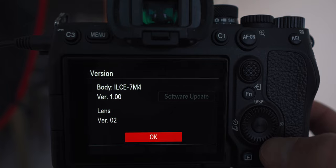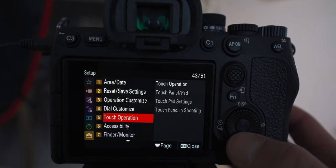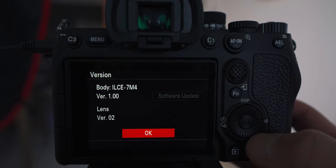Here is a quick fix for you if you have the Sony A7IV and you're running the original firmware version 1.0. Let's talk about how you can get this fixed, but first you need to know what firmware version your camera is currently on. If you're one of the ones who got the first batch of Sony A7IVs end of December, then you probably are still on the original firmware. To check your version, hit the menu tab and go all the way to the end to setup, then go to item 13, setup option. From there, select version and you'll be able to see what firmware version your camera is currently on.